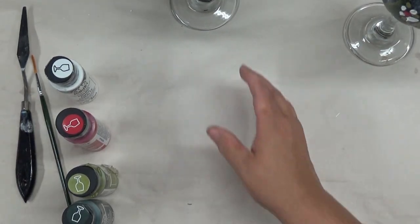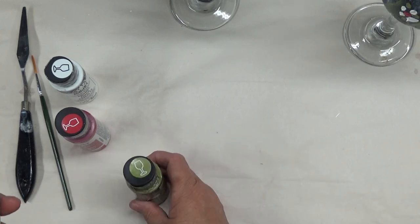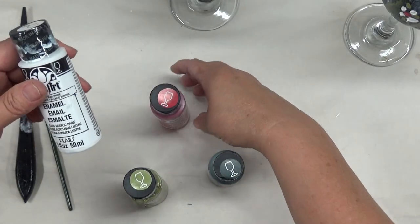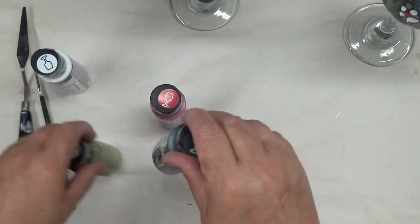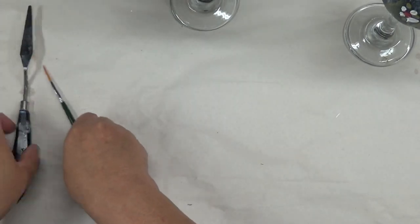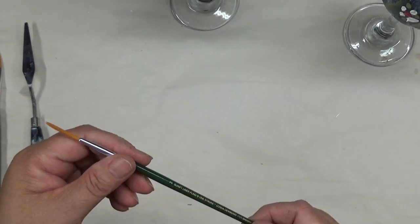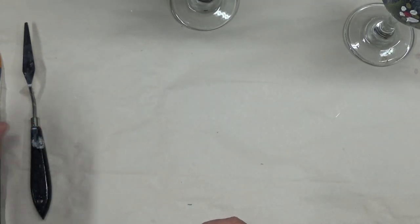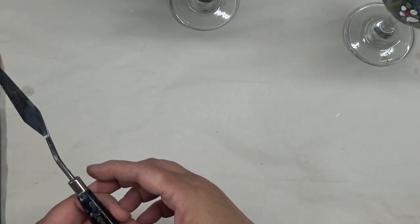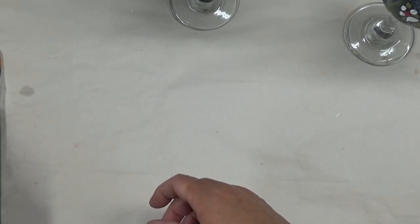Tonight I'm going to be using the forest moss, thicket, magenta, and wicker white — these are all the Folk Art Enamels glass paint. I will be using a three-quarter inch one stroke flat brush, a number two script liner, and a palette knife, which is a Plaid Folk Art one stroke knife.